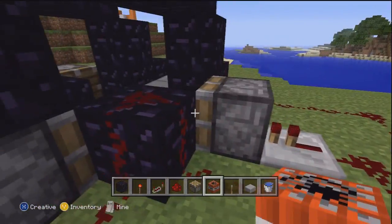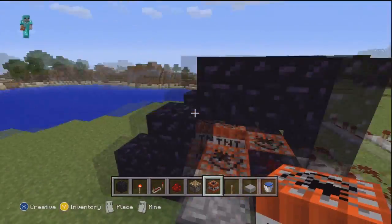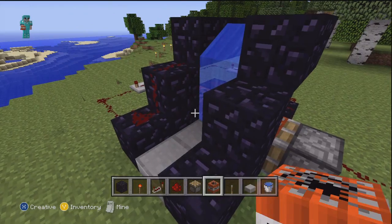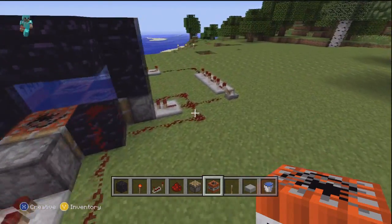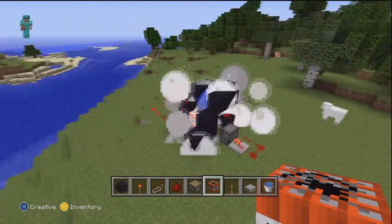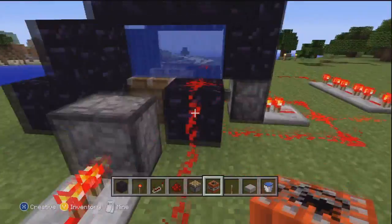So now with the TNT mortar cannon thing, you're pretty much done. You just need to load in the TNT and then add the water. Make sure you add the water — if you don't, it's going to blow up in your face when you first try it. Add the water and all your TNT, and that's pretty much it. Now you can just go ahead and flip the lever. The TNT is all pushed into the middle to create a compact explosion, and that baby gets launched a mile — and it detonated right when it landed, which is perfect.